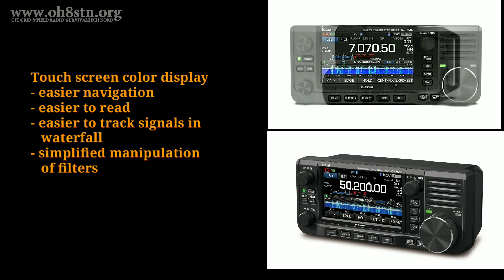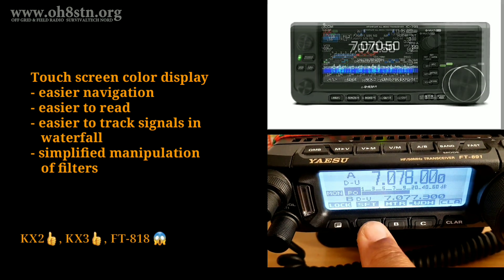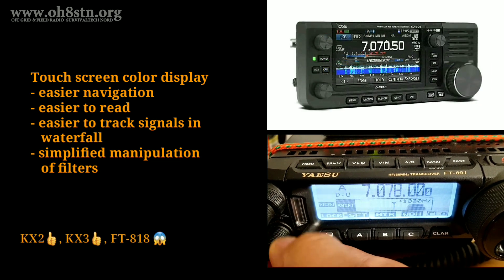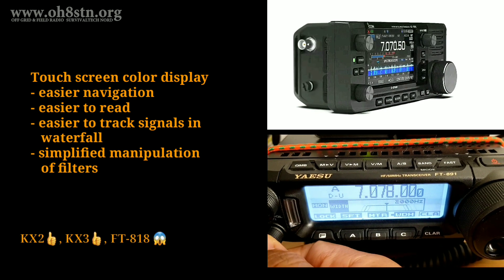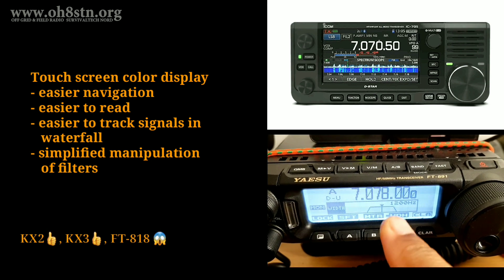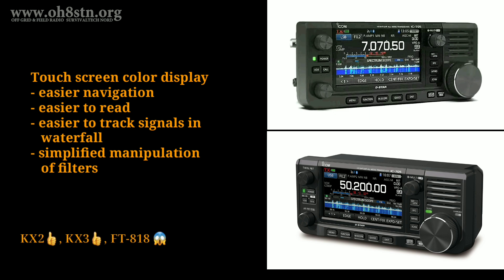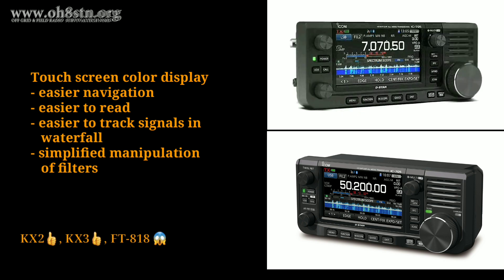Now let's talk about the display. There are at least three different camps on this topic: those operators saying 'why the heck would you put a touchscreen color display on a QRP rig?', those of us concerned about the additional current draw from a color touchscreen display, and those of us understanding the benefit of having a display we can actually see and use. It wasn't until I got the Yaesu FT891 that I understood the benefits of a display I could actually see. For operators like myself who take advantage of variable bandwidth filters and the ability to shift those filters up and down the spectrum, having a clear view of the spectrum and the signal I'm working with is critical. Is it worth the additional current drain? Well, that depends on the operator — for me, I think the benefit of having this display outweighs the negative of the additional current drain.